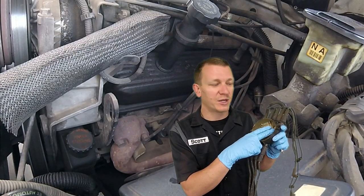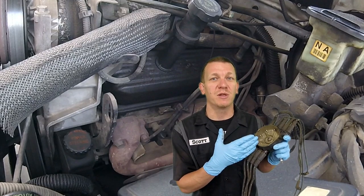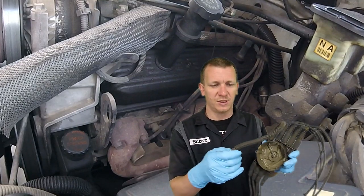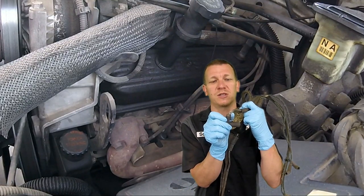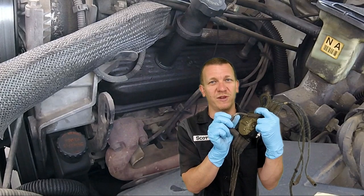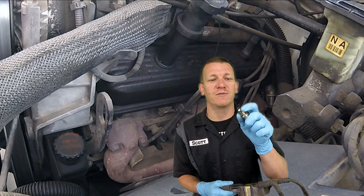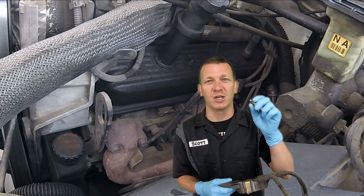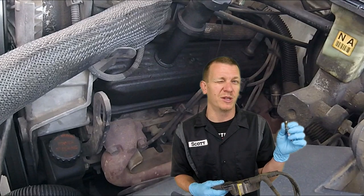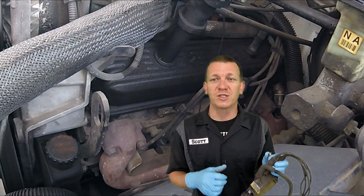Say you find a lot of buildup on one of these prongs or one is fried out — this might let you know that you are fixing a misfire. Also check your wires. On this one, the coil wire was toast, so we were chasing a misfire and I think we found it. Check your spark plugs as well — the gap, if they're wet or dry, if there's gunk buildup. That can indicate different problems, and you might need injectors or something else looked at.